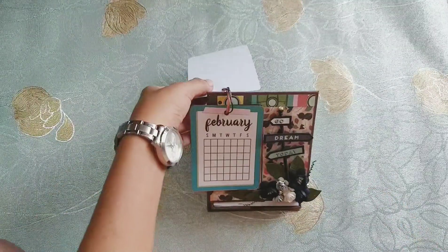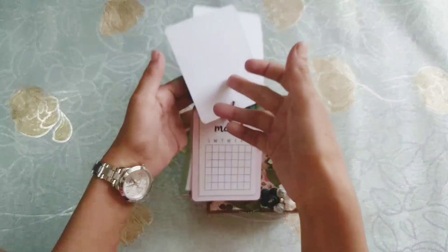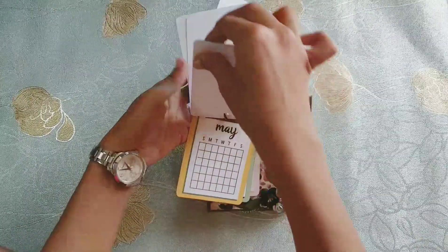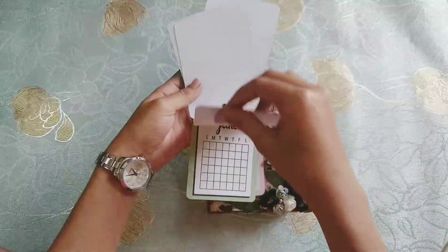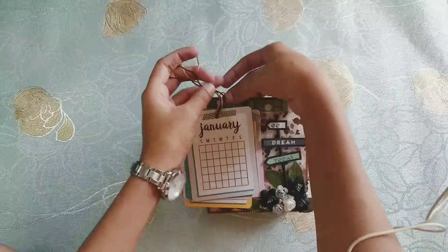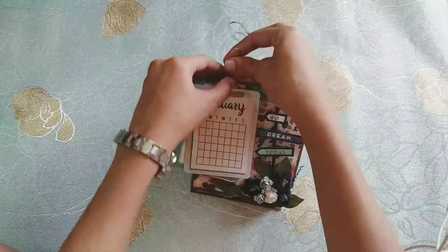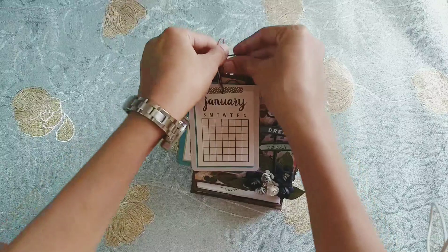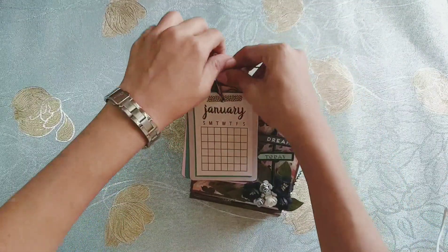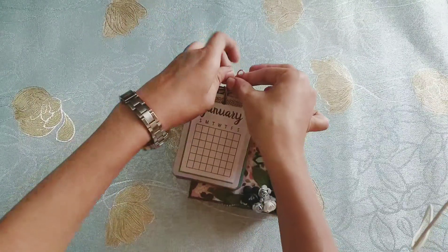When the next month begins — so that's February, and March, and so it goes on. There are colorful cards and then you can tie them back again.